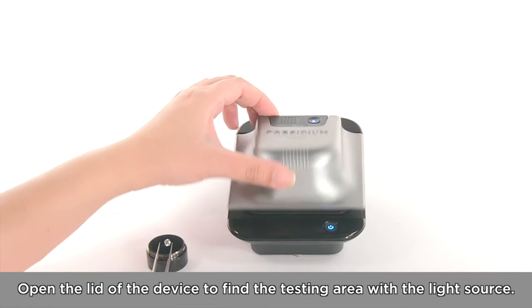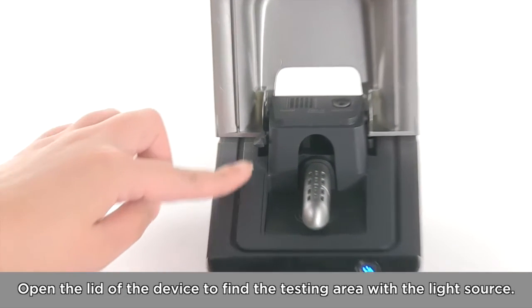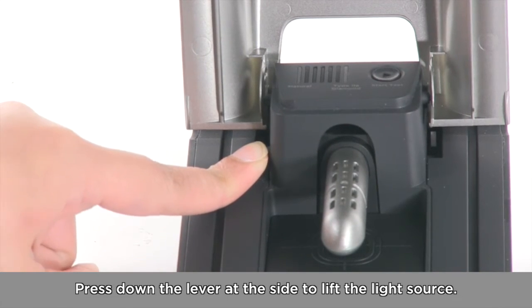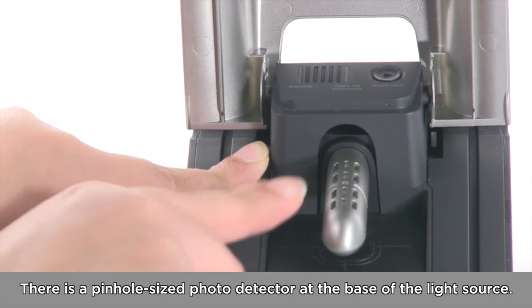Open the lid of the device to find the testing area with the light source. Press down the lever at the side to lift the light source. There is a pinhole-sized photodetector at the base of the light source.